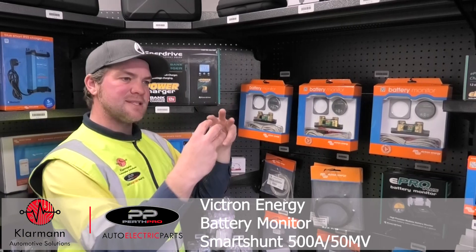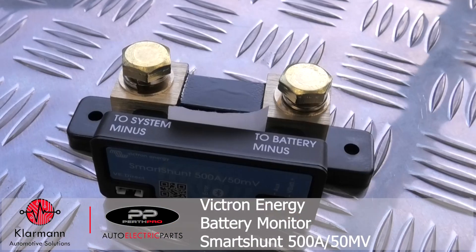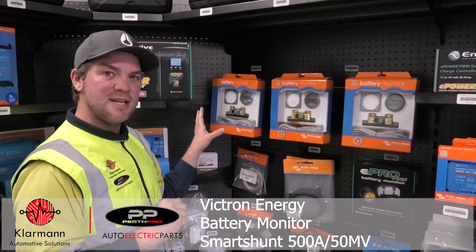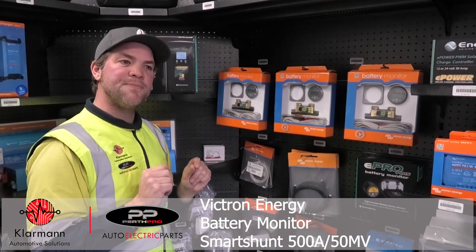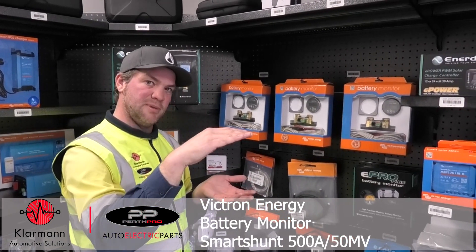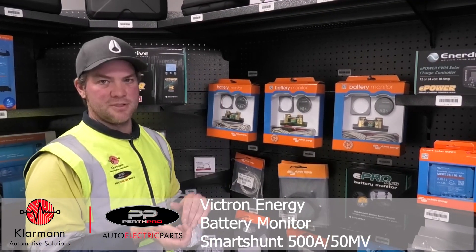The shunt acts as a measuring device where it counts how much power you put into the battery and how much power you take back out, so it counts the amp hours, which gives you a very precise indication of where your battery level is at. This is also the only way that you can judge the state of charge of a lithium battery, because the voltage of a lithium battery will be pretty stable until the last 10% where the voltage starts to drop.